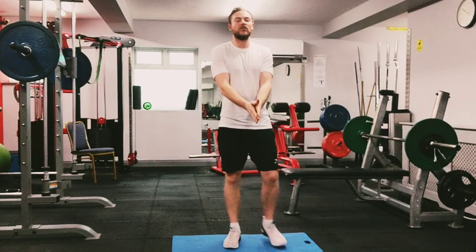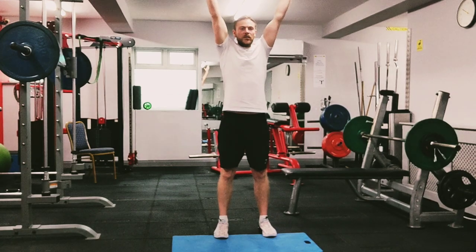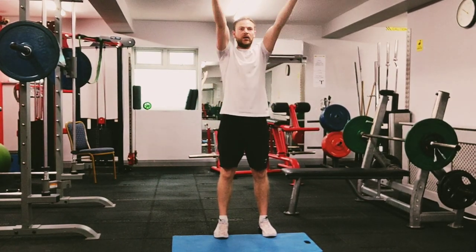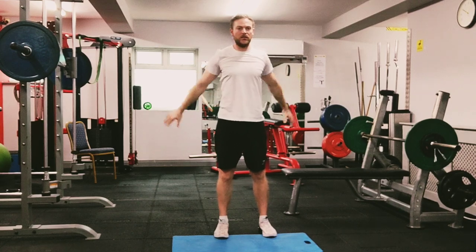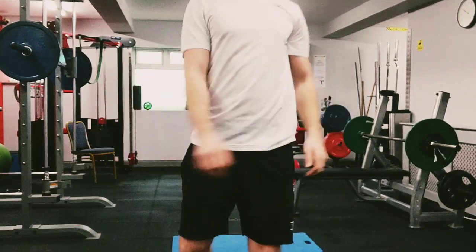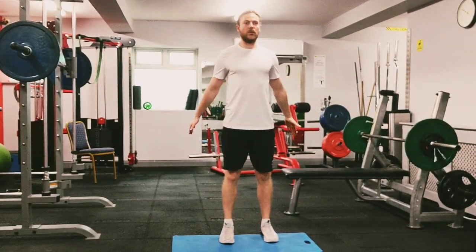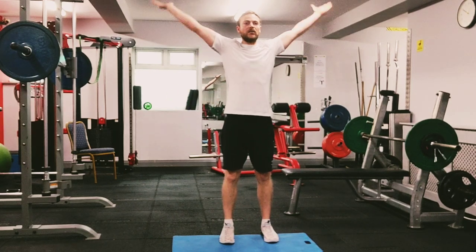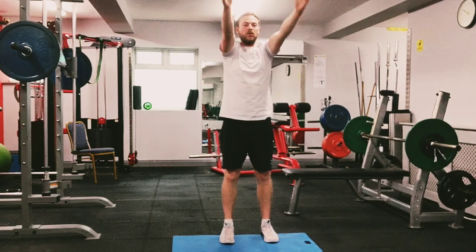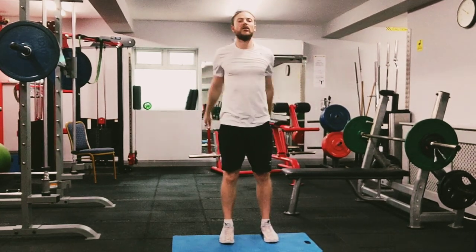Now we're going to do some shoulders — same thing, rotations. Go all the way up as far as you can, rotate around, we'll go for three. Then switch direction: go all the way back, twist, big circle around.